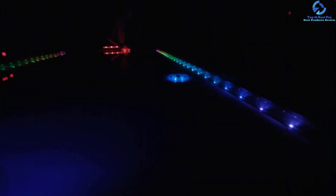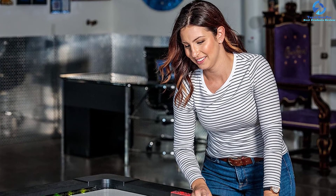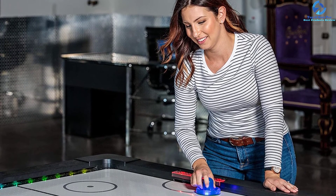This air hockey table has four large and durable legs so you can play intensely. It comes with an electronic scoring system. The accessories of this table include two round pucks, two LED pushers, and one hexagonal spinner LED puck.